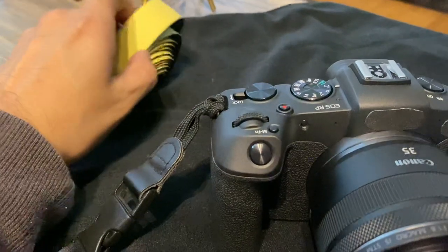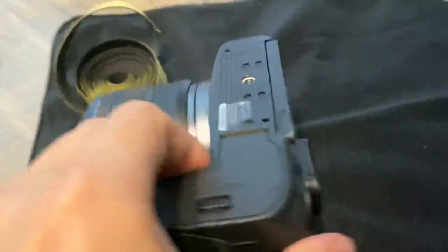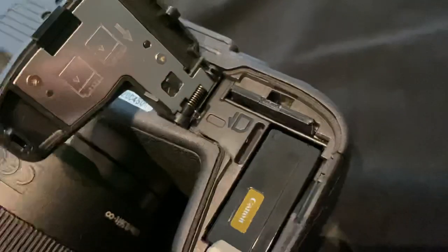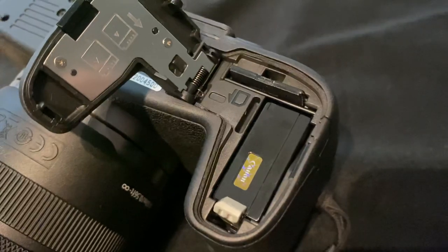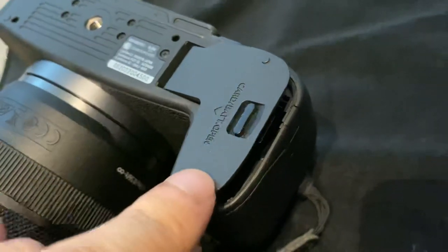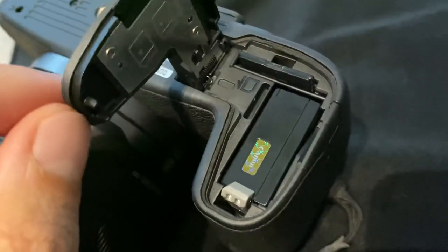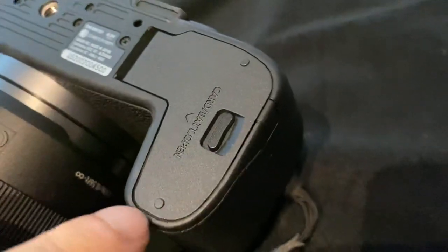I just cut some thin strips and installed them along the perimeter of the battery compartment. The EOS RP has, according to Canon, some basic weather stripping, but I decided to add my own because the battery door was kind of flopping loose. This camera's brand new — I just got it yesterday — so I added some weather stripping, and now when I shut it, it shuts really tight and seals all the way around.